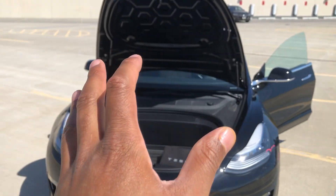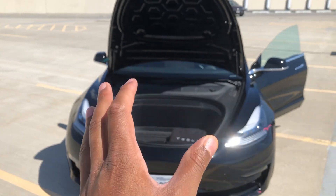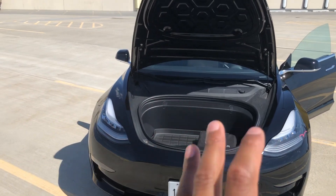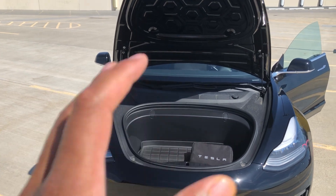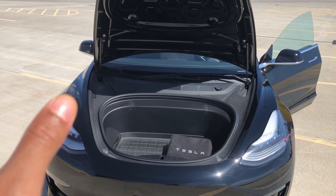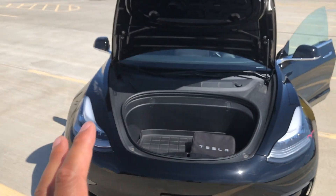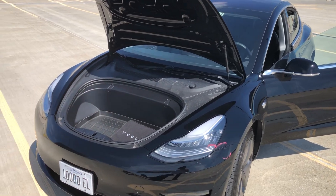This is the 2019 Tesla Model 3, and I'm going to give you a peek at what it looks like underneath the hood — also called the frunk, because it's in the front like a trunk. Here it is: the frunk is open, and I'm going to walk in and let you get a peek at it.